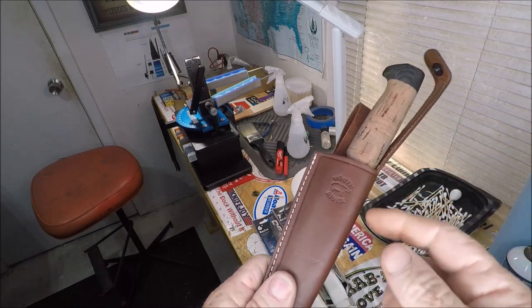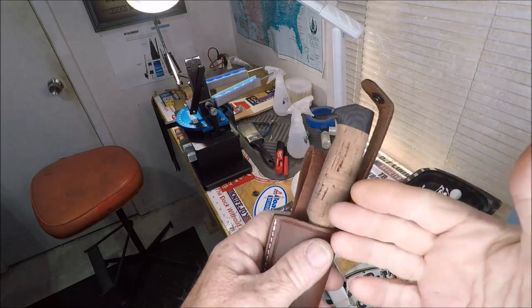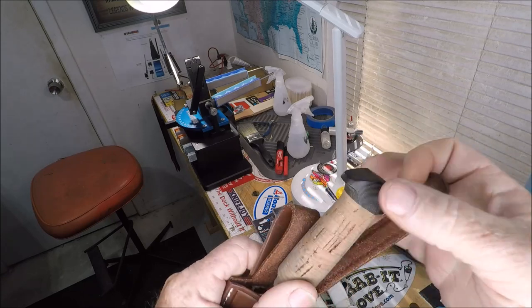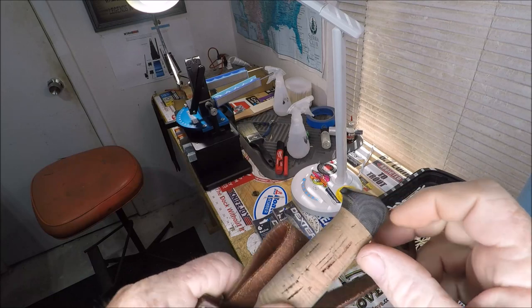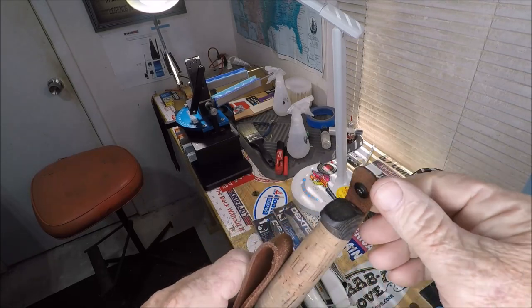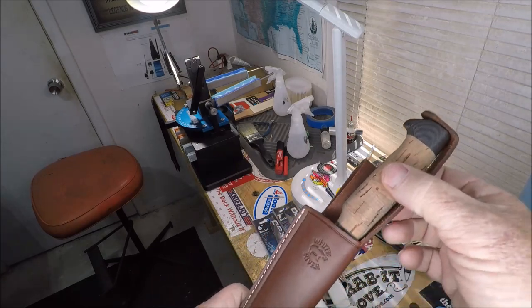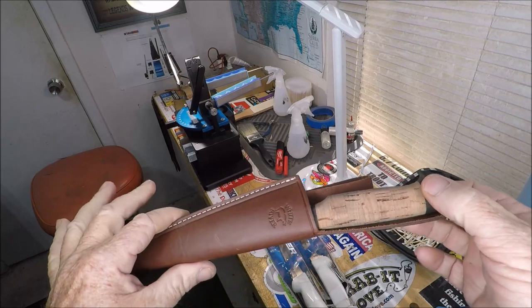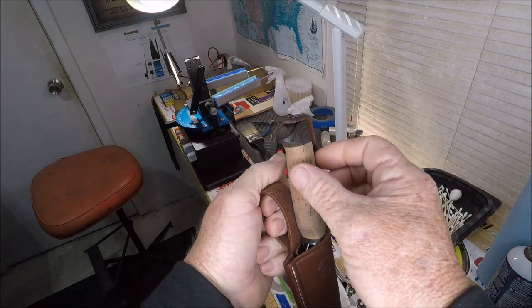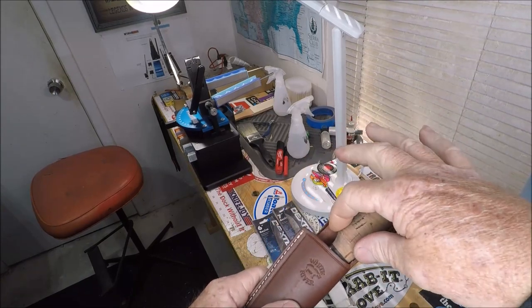I'm not all that jazzed about this sheath. I believe they could have done a little something different. Here's what the sheath is all about — it's almost like a carbon fiber material, and it's got a button on the end. You put the knife in there like that, but it's still kind of floppity-bloppity. I would have liked it if the handle stuck out just enough to grab it with two fingers.